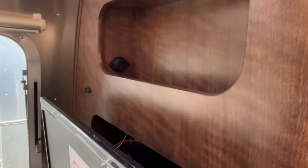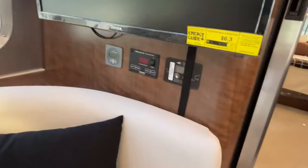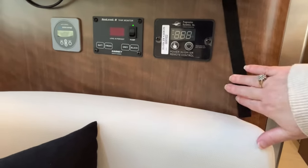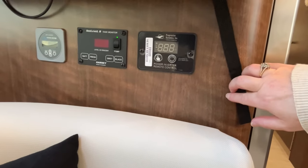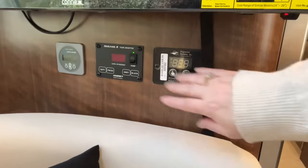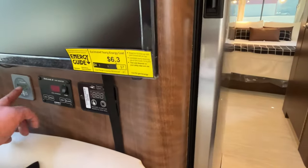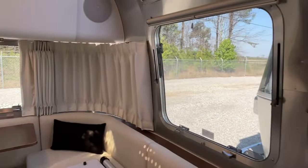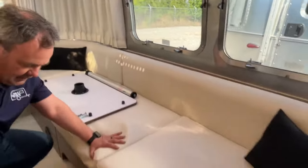Down here you have your tank monitors and your battery readout — that's your Victron Energy display for your solar system.